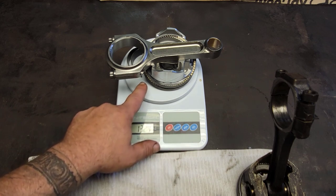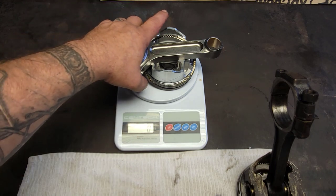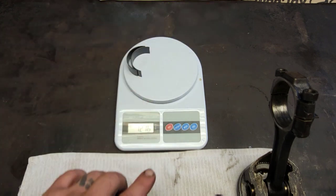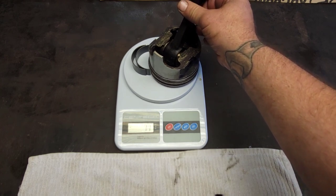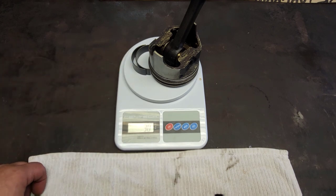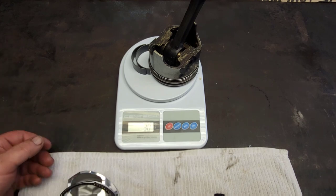Alright, 1319 grams for the new combo. I'll tap it just to settle it - there we go, it keeps going back to 1319. I'll put it back at zero. If we take all this off except the bearings and swap in the old factory stuff, we're positive 30 grams - so the old stuff is actually heavier, 30 grams heavier than the new stuff. That's good news!